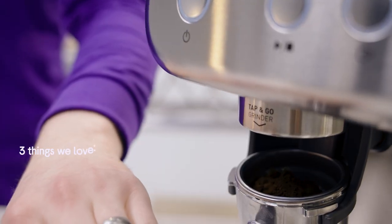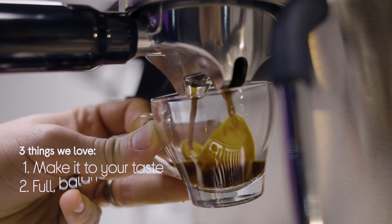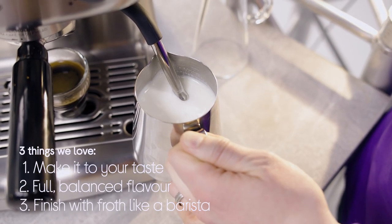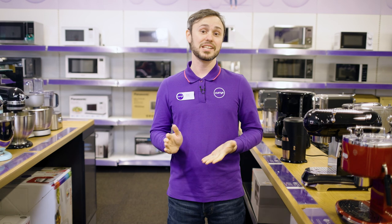Hi guys, it's Alan from Currys and today I'm going to show you three things that we love about the Breville Barista Max coffee machine. You can make drinks to your taste, it makes sure that you get a full and balanced flavour, and you can top off your coffee with froth just like a barista. I'm going to head over to the lab now and we're going to look at this Breville coffee machine in a bit more detail.